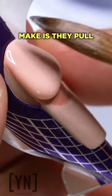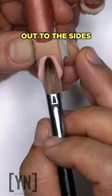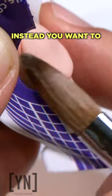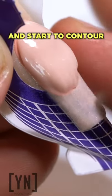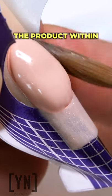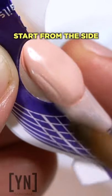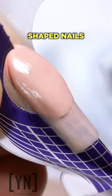One of the biggest mistakes beginners make is they pull from the middle — this pushes product out to the sides and is going to give you all kinds of issues. Instead, you want to start from the side and contour around the nail. This keeps all the product within the guidelines. Start from the side, pull from the front, and this is going to give you a beautifully shaped nail.